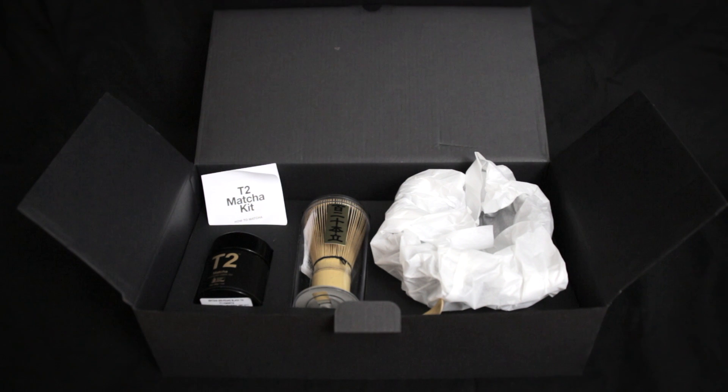Inside the box you have instructions, a bamboo handmade whisk, a bamboo scoop, one handmade bowl, and also one ounce of ground green tea.